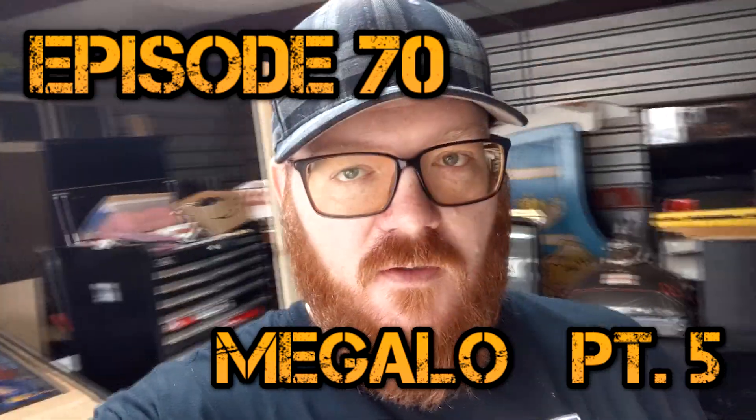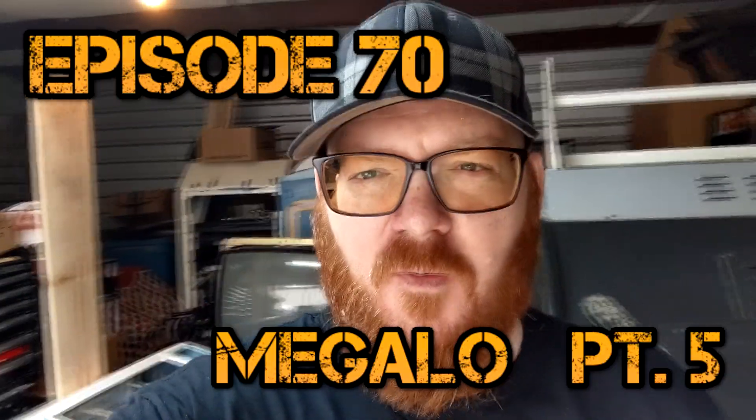What's going on guys, back for another episode of the never-ending Megalo project. It's been a while since I've been up here and worked on it, but it's been so hot, then so cold, then so rainy. My video camera's been acting up, so we're going to be using the cell phone. I took some pictures of the steps along the way to get everything to where we are now, and going forward I'll just use the cell phone to film.